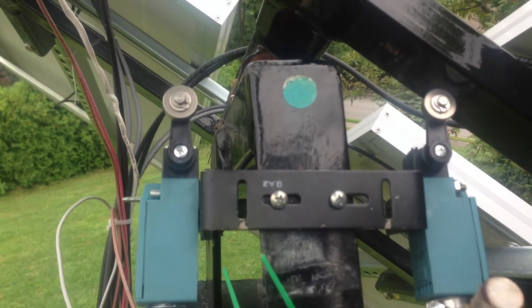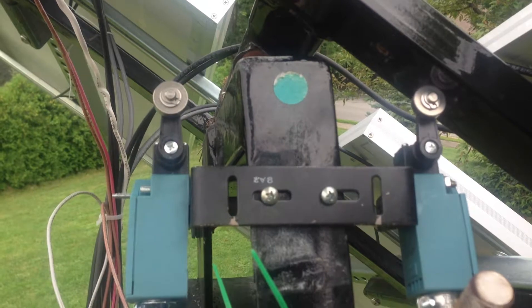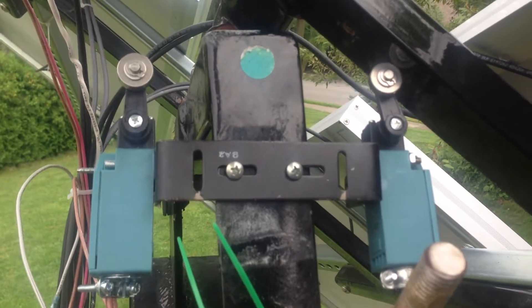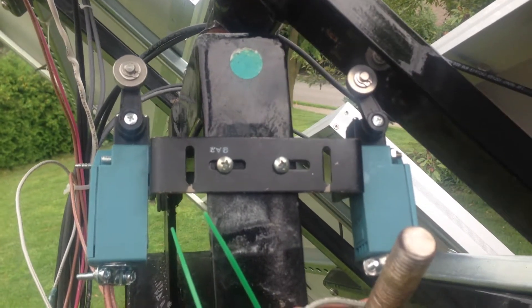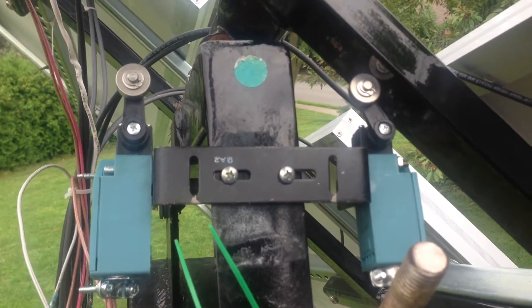I tested the eastern side, and it is kind of close when it comes by and hits because of the arms extended. Here it's pushing on the switch, and I expect it to shut itself down real soon. There it goes, perfectly.